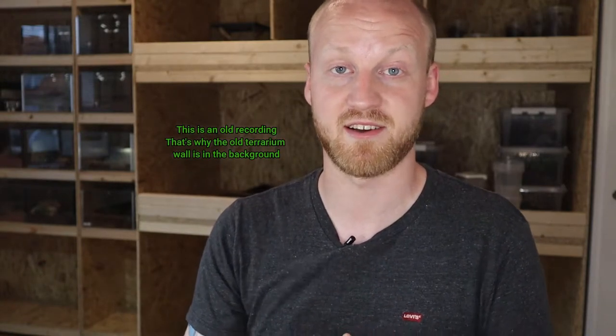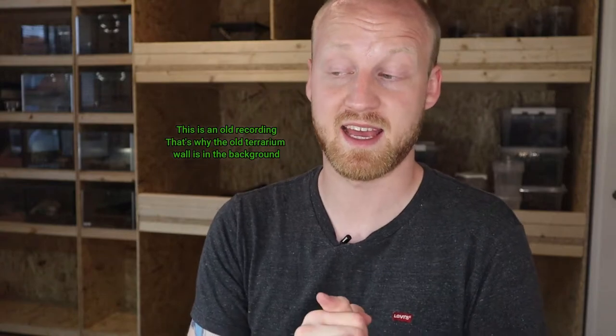Hello guys and welcome to another video. If you're new to my channel, my name is Johan and I post videos about my animals, so if you find that interesting please consider hitting that subscribe button. If you're not new to my channel and this is not your first video, thank you so much for returning and watching yet another video.